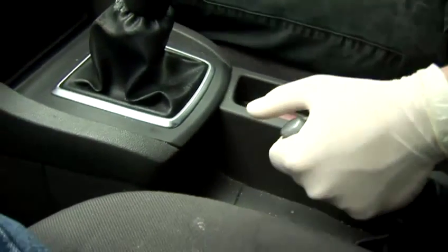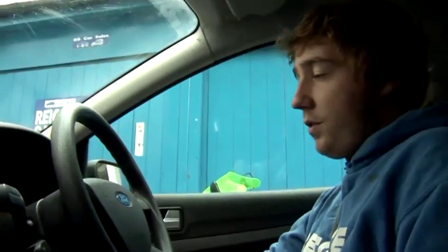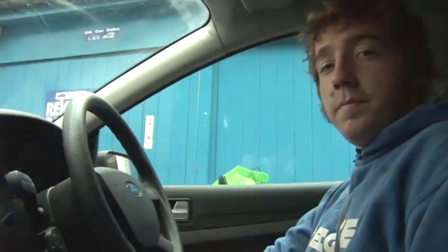And as you stop, take it out of gear by pushing down the clutch, making sure it's in neutral, and then pull up the handbrake and turn off the car. That's how you drive a stick shift.